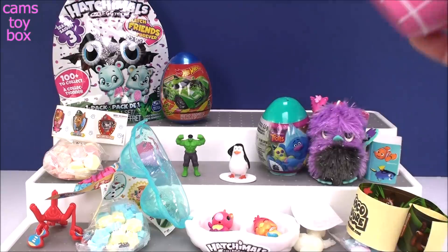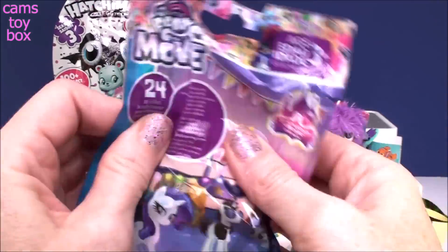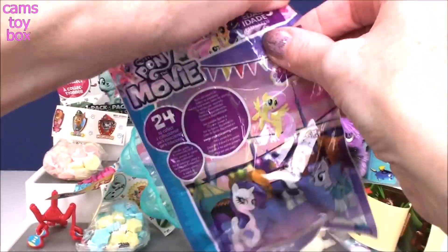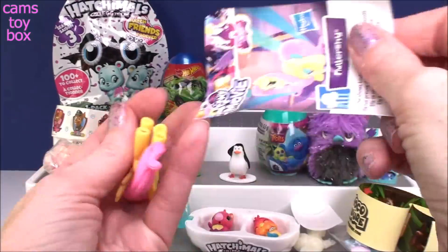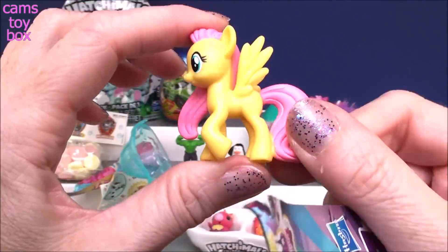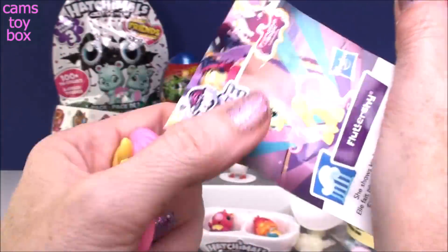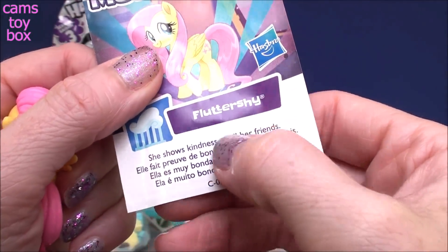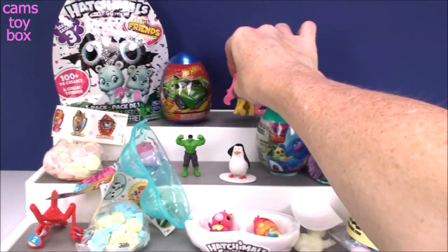Here is the other egg in our stacking egg cups, and we have another blind bag inside. This here is from My Little Pony the Movie — this is Wave 24 of the My Little Pony blind bags, which is the most recent wave. Oh, we got Fluttershy! I love Fluttershy. There's a little butterfly cutie mark — super, super pretty. On the back of the collector's card it shows all the rest from this wave. It says that Fluttershy shows kindness to all her friends. Well, that's what I try to do every day — I hope you guys do the same.